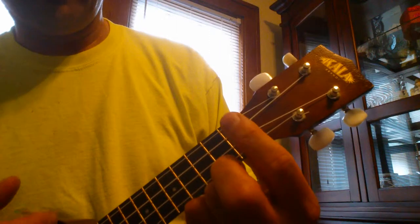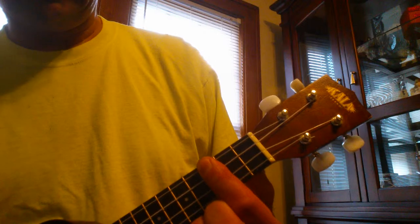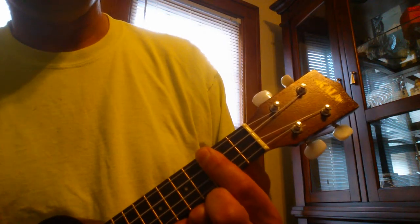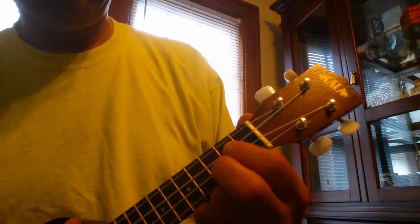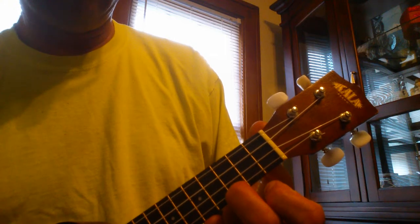Then you bar up to E flat sixth, which is all the strings being pressed down on the third fret. Then you go back to C, G, C. Okay, then you repeat that for the second verse.